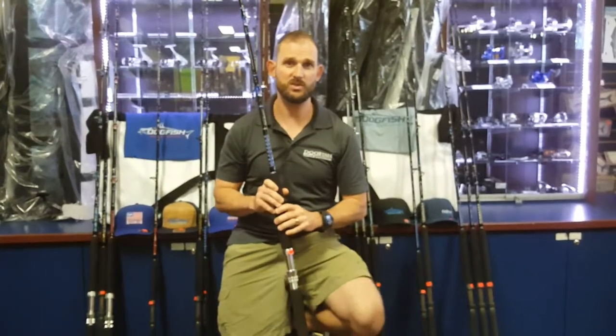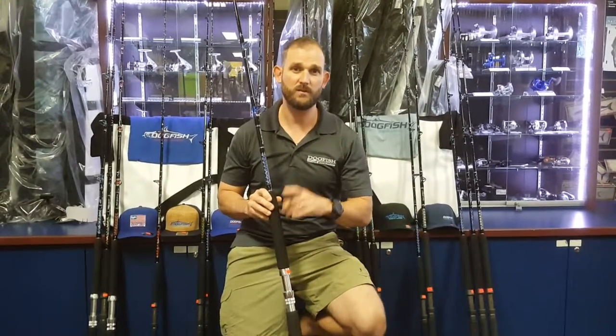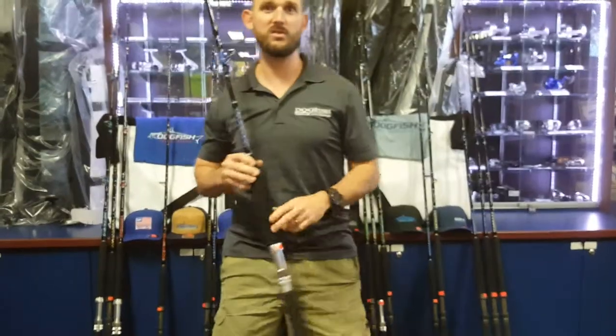Hope that this answered all the questions you may have. We all know that you have 99 problems, but we don't want one of them to be picking out a rod. Be sure to give us a like on Facebook, follow us on Instagram, and go ahead and subscribe to us on YouTube. Thanks, have a great day.